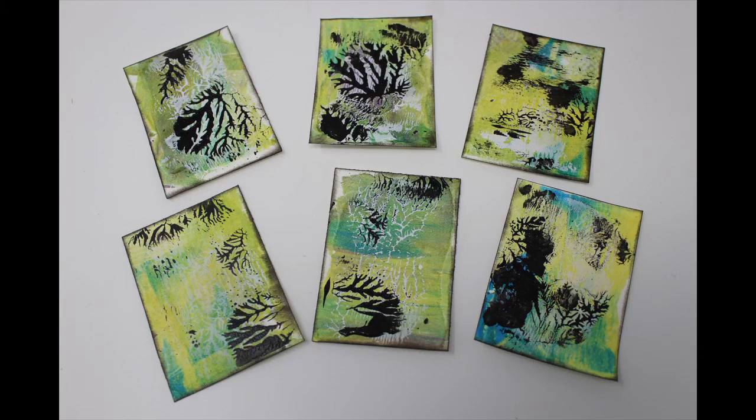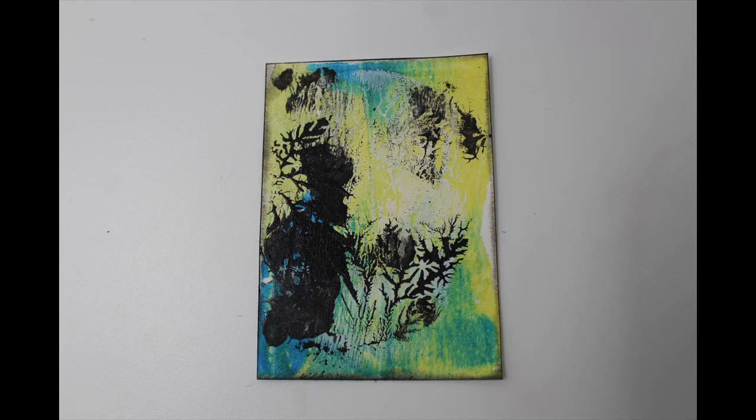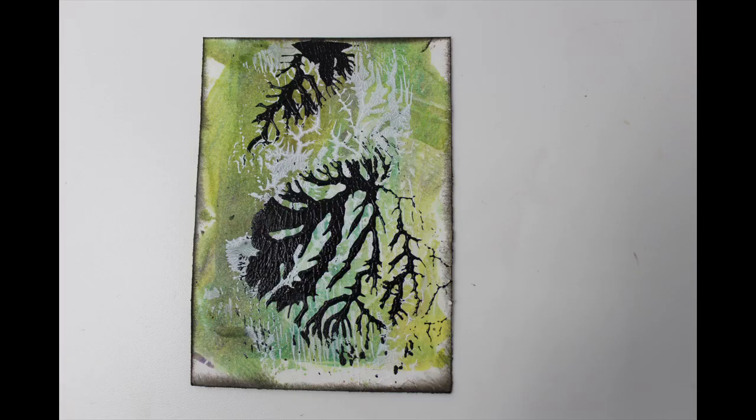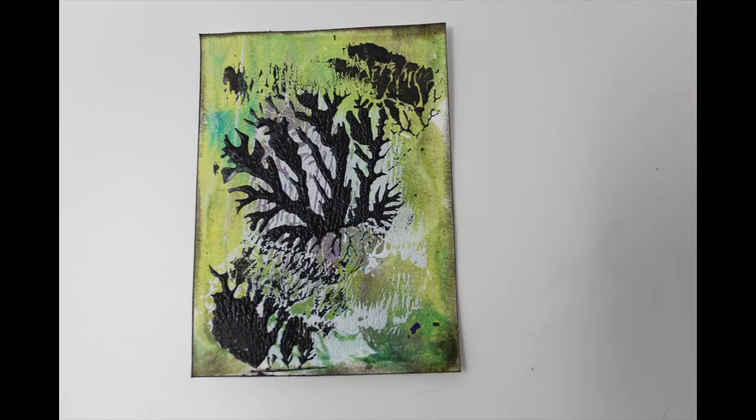I will be exploring dendritic printing for what we are referring to on my channel as Technique Tuesday. This dendritic print is being executed on a piece of watercolor paper cut to ATC trading card size, and I've utilized a transparent paint for the background. I will share how I put the background together and then show you how I created that dendritic print in white and black on top of that background.